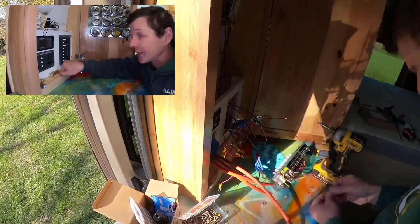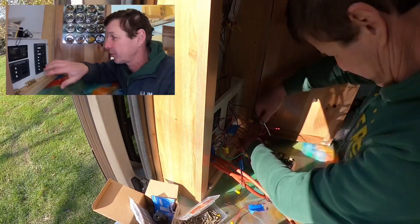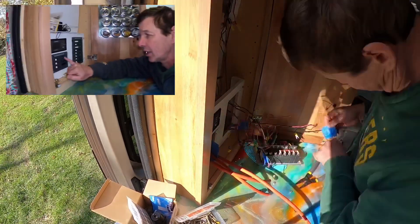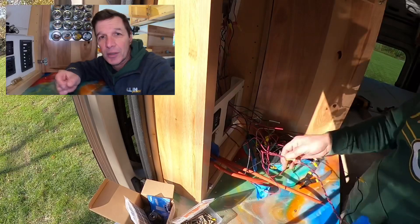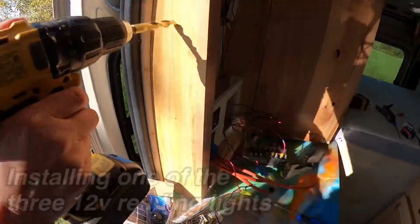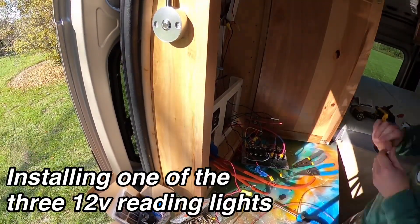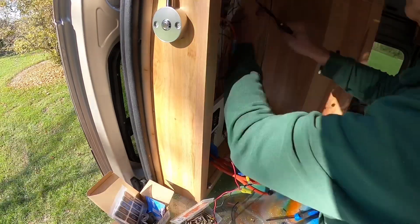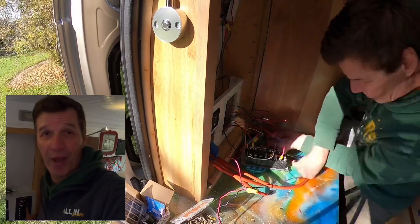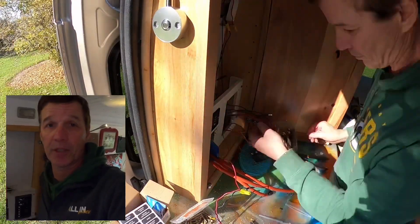The marine breaker box panel is really nice - it comes with all these extra labels so you can label it appropriately. A lot of them are marine-based which don't apply here, but it gives you plenty of options to peel off and stick on these backlit markers. The DC panel came with five 15-amp breakers, and I'm adding an extra three for the other circuits.